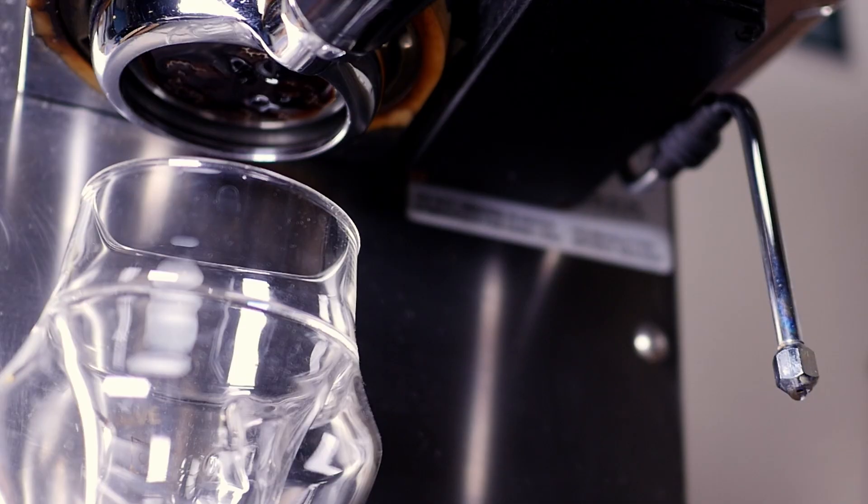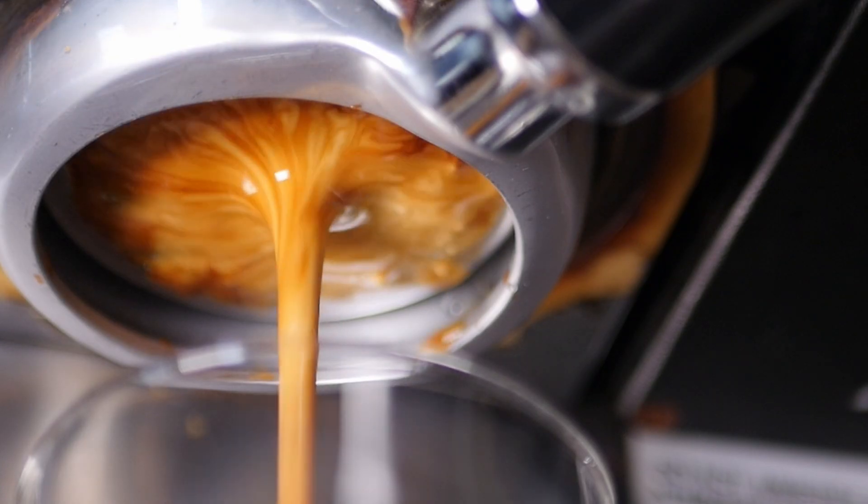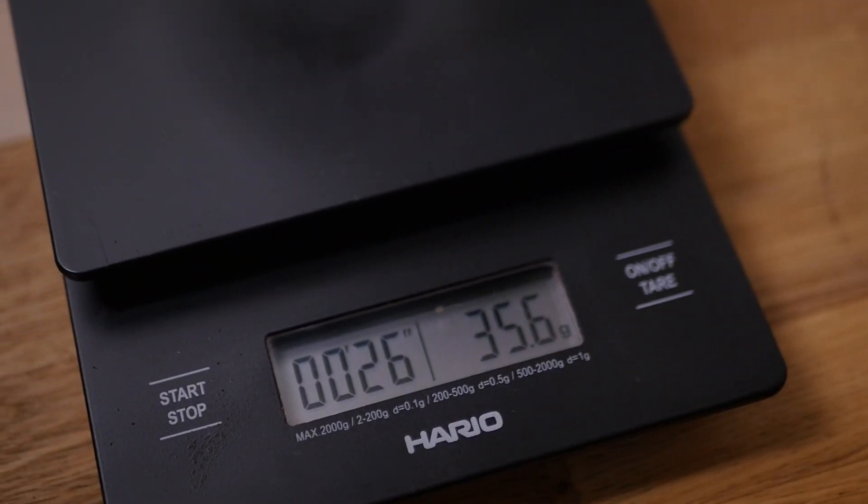Have you had your espresso come out in drips at first, but then speed up towards the end? Are you hitting perfect ratios and timings, but the espresso shot still tastes sour? Well, one of the big reasons for this might be puck prep. So in this video, I'm going to show you how prepping your puck properly is going to help you fix those sour shots and get the best out of your espresso setup.